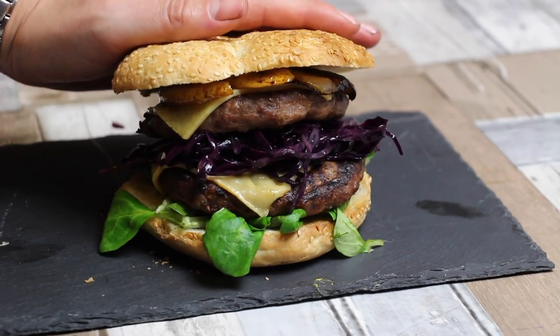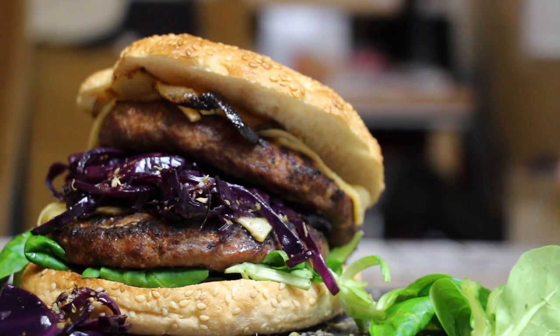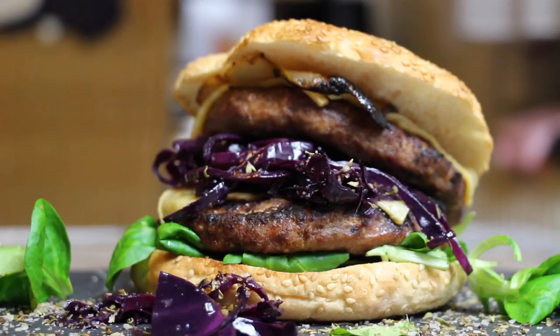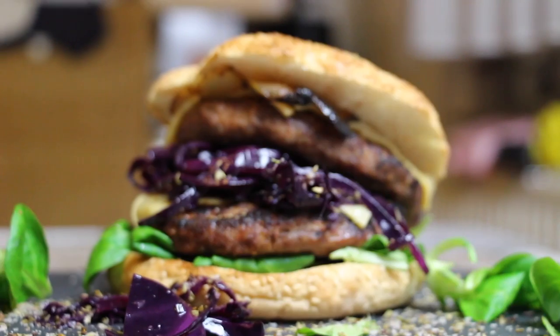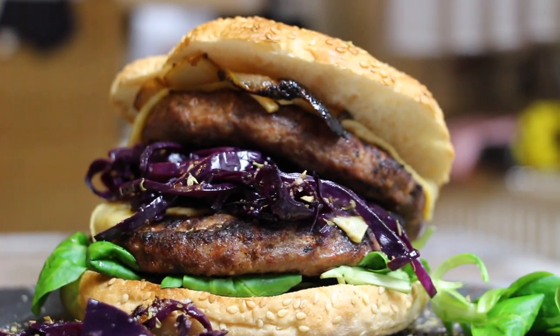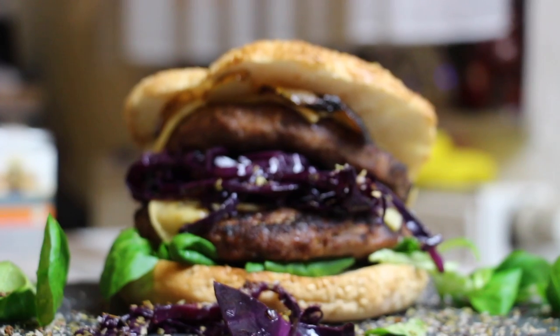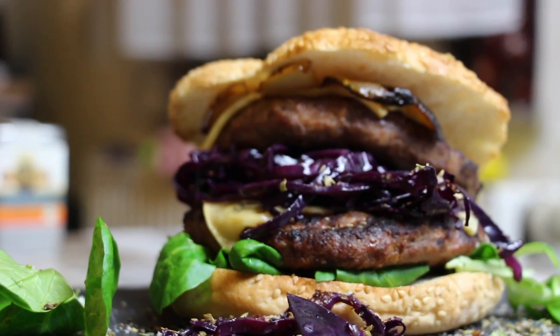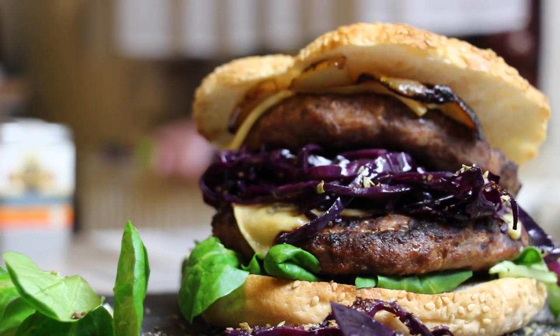There you go — that's one hell of a double winter burger! No need for sauce here because the red cabbage was really juicy, the pear was juicy, and the meat was juicy. But if you want you can add mustard or whatever you like. If you like this video, please hit the thumbs up button, leave a comment, and click the subscribe button. Thanks for watching — I'm out, see you!